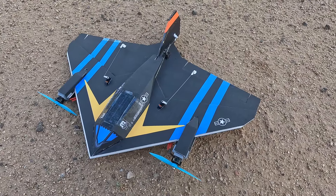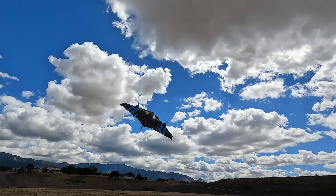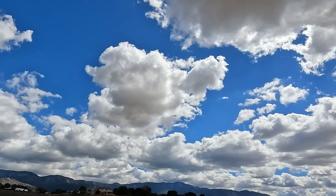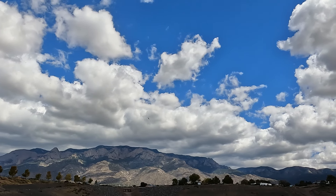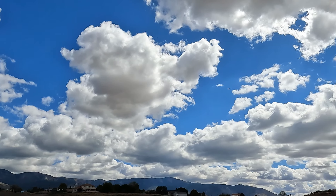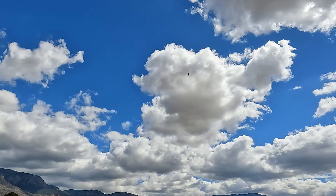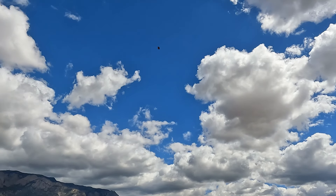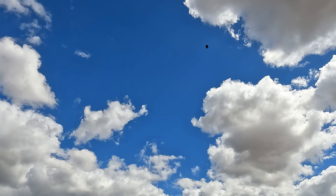Let me get this thing plugged in — we'll do some testing, hopefully it takes off and flies okay. Here goes nothing — main flight! Okay, I do have a bit of up trim in it that I usually put in. This thing's pretty touchy in the pitch.